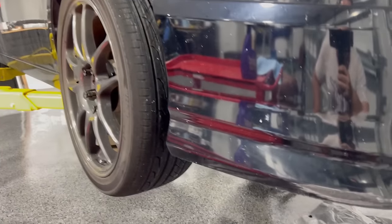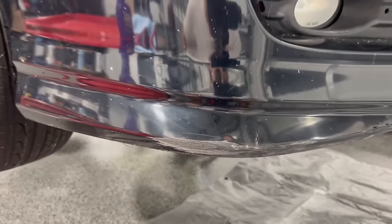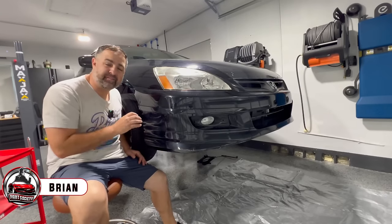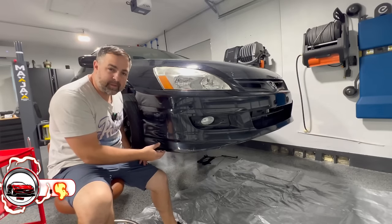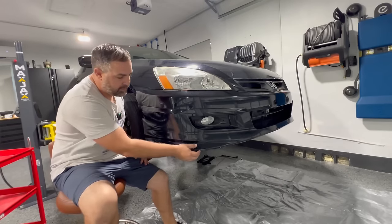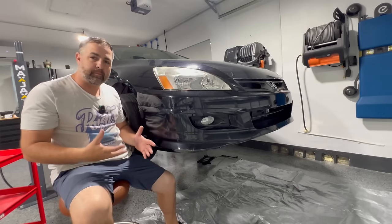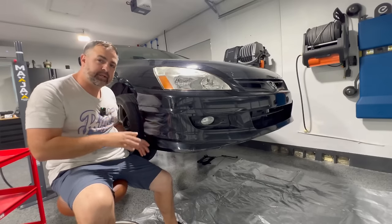In this video, I'm going to teach you how to fix some minor damage in your own home garage using some basic tools. Thanks for joining me. This is my 2005 Honda Accord, my very first car, and we got some damage. We were going in through a drive-thru and the curb just got us. So we're going to be using a mix of do-it-yourself products to get this repaired, right here in your own home garage.